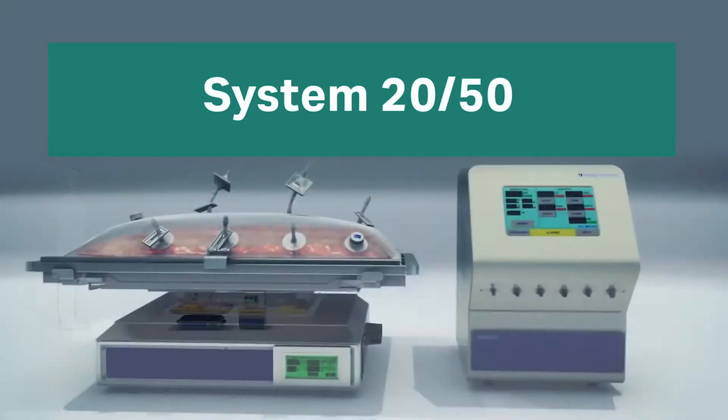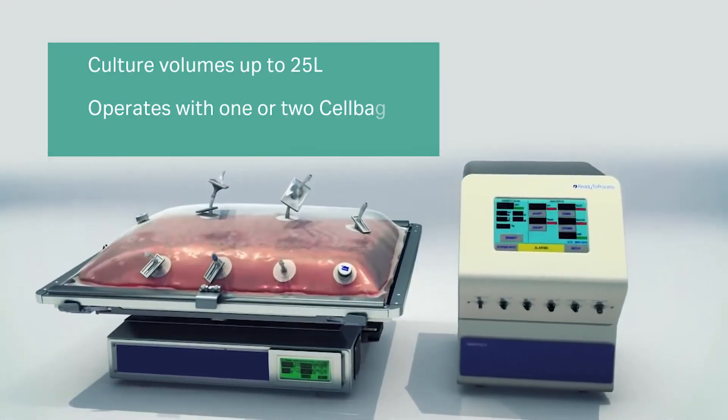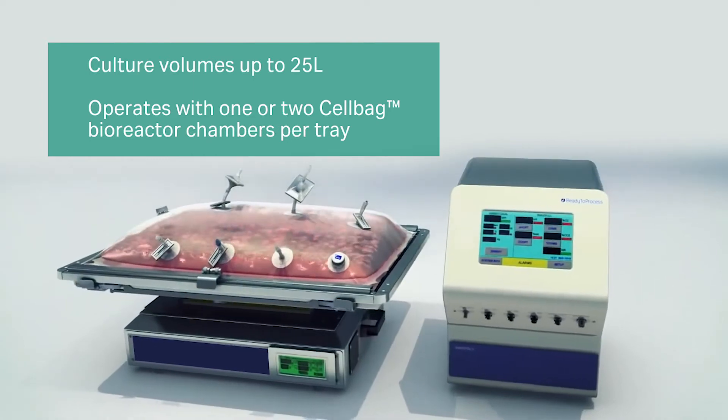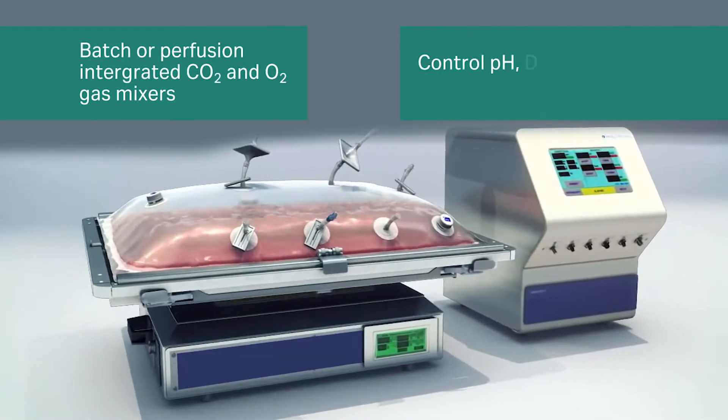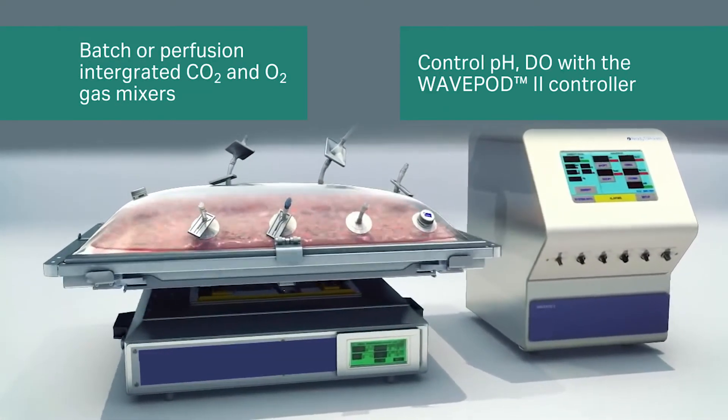The System 2050 is the workhorse of the Wave product line. This popular bioreactor provides flexibility — different trays may be attached, allowing for culture volumes up to 25 liters. Perfusion capabilities are available with externally connected pumps.